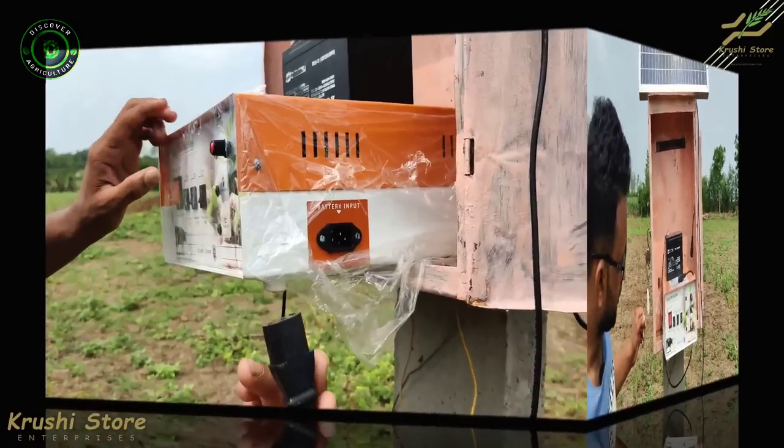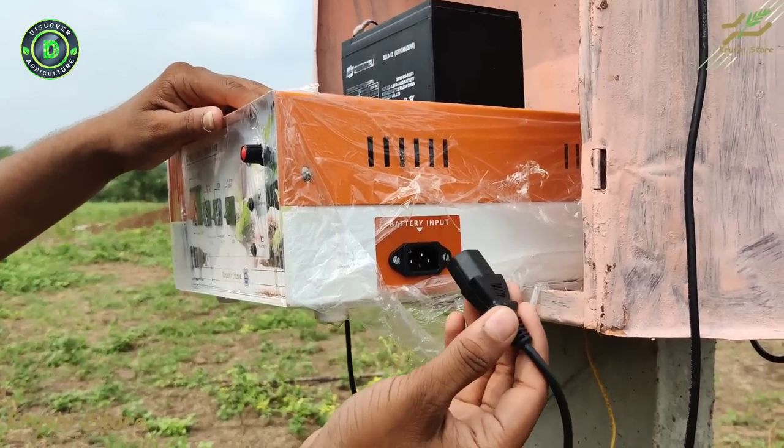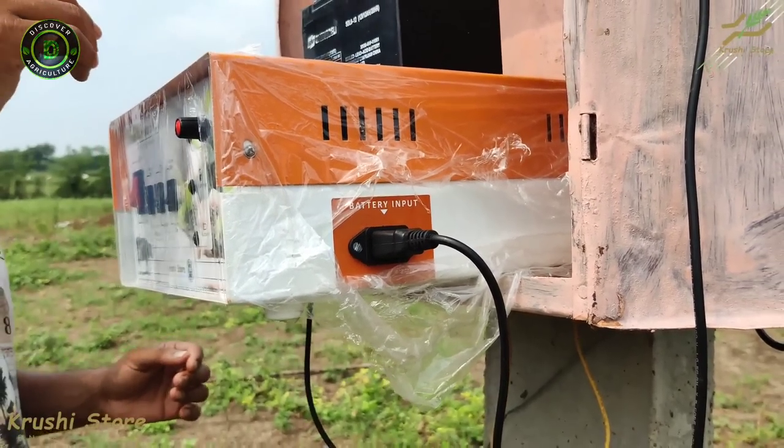Now let's talk about the battery connector. This is where you connect the battery that is provided with the machine. This is how you connect it — basically just plugging it in.